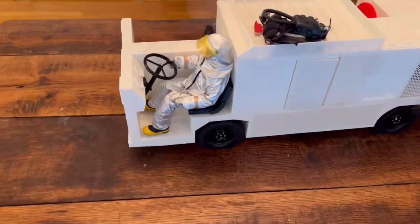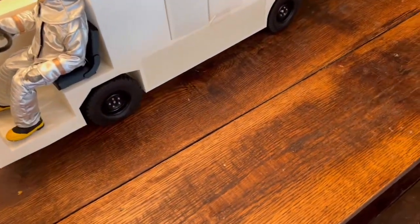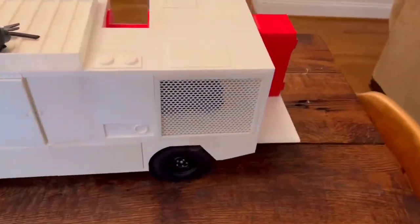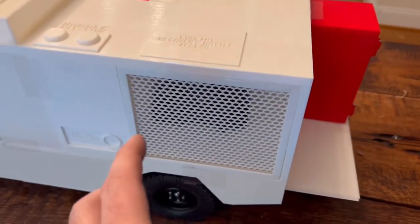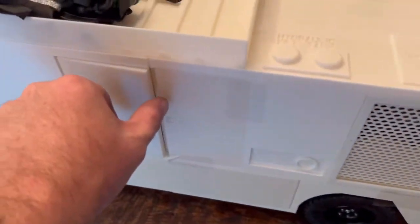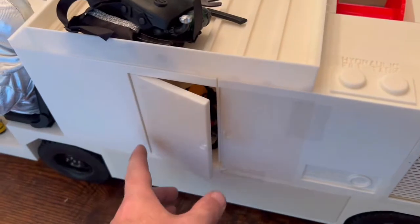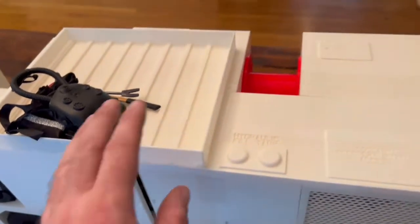I'm going to go over some of the features. It has straight rolling axles and rubber tires. It has an engine back here that you could detail up and paint — you could put lights inside it to illuminate it if you want, but it's just all mesh. It's got functioning doors where you can stow away firefighter equipment. I've only pinned one door; the rest you can see I have taped.